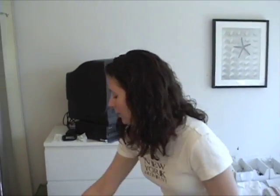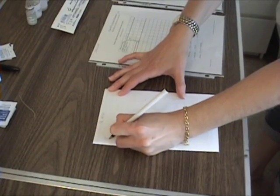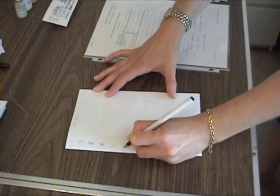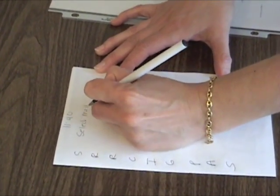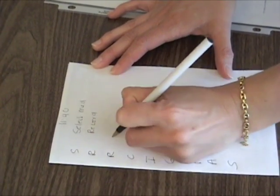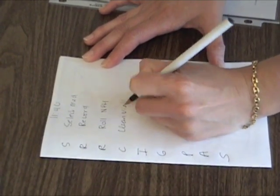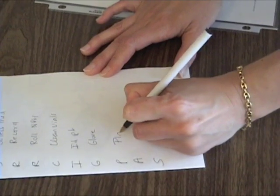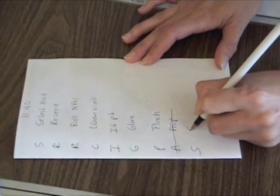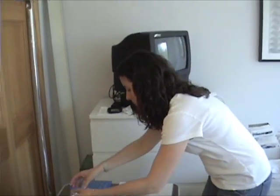Now we're going to do the sub-Q injection. Mark the time and use the same mnemonic — crossing off what we don't need. Select med, record, roll, MPH. We're going to need: clean vials, ID patient, glove up, pinch. We're not going to need to aspirate, then sign.